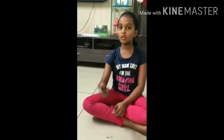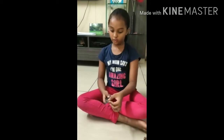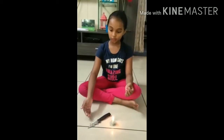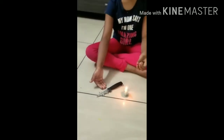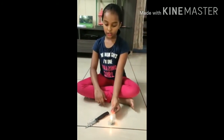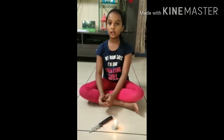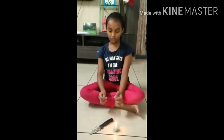I am going to tell you how heat gets transferred in a solid. First, I am going to take a knife and put four pins on it. Now that I have placed the four pins on the knife, I am going to take the candle and put the wax so that it sticks the pins on the knife.